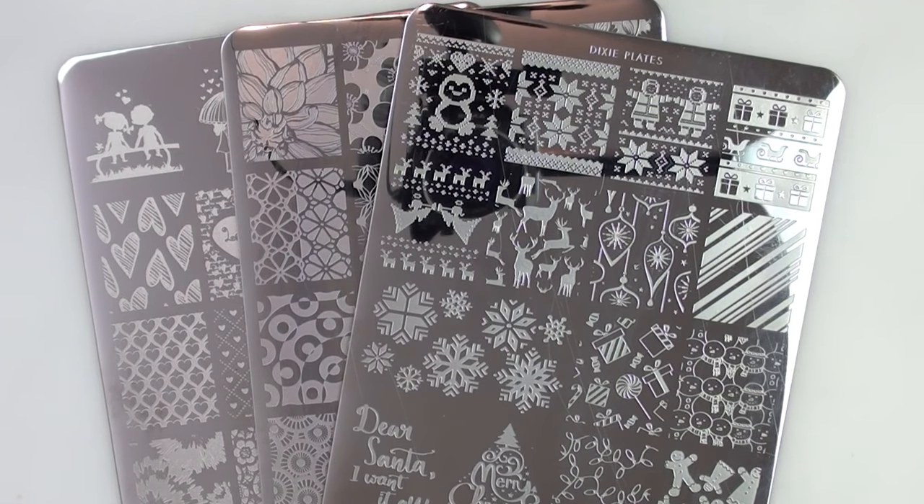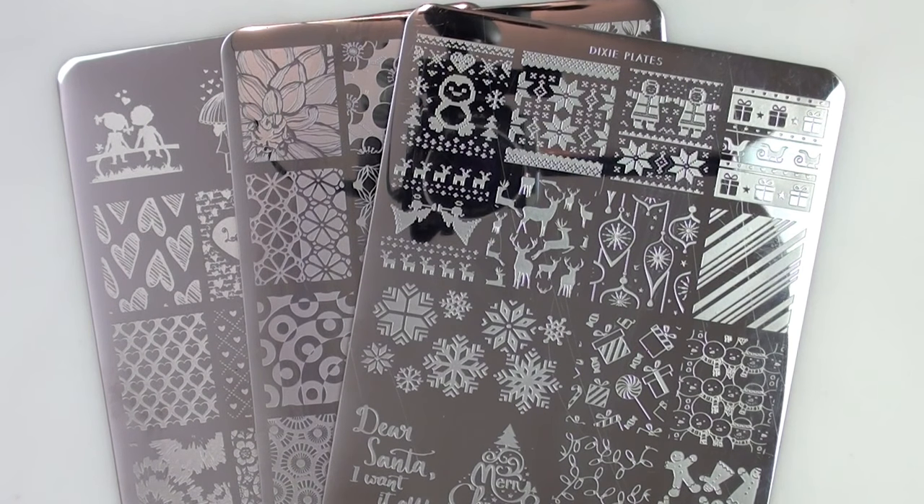Hey everyone, welcome back to my channel. I hope you're having a fantastic day. Okay, I've got a little bit of a different stamping tutorial for you today.